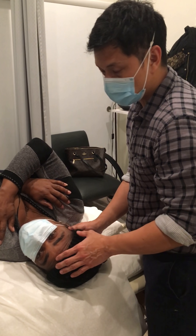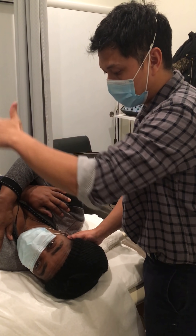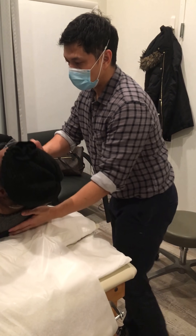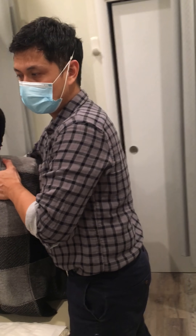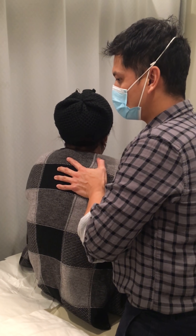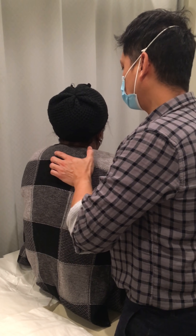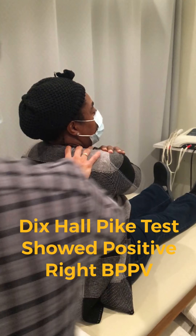Now we're gonna check the right ear. She's gonna sit up. Make sure you hold the patient just in case she loses her balance. Okay, are you dizzy? All right, now we're gonna turn your head to the right.